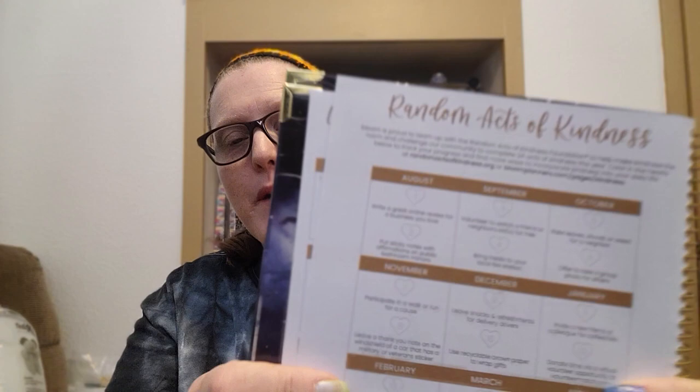Then there's random acts of kindness, a joy list, and 'I love myself because / I feel best when.' The random acts of kindness section is really cool — it's based by month. For August, it says to write a great online review for a business you love, and to put sticky notes with affirmations on public bathroom mirrors. I'm going to actually do that. For the physical ones, I might take a short video — maybe some shorts tagged 'Bloom calendar random act of kindness.'